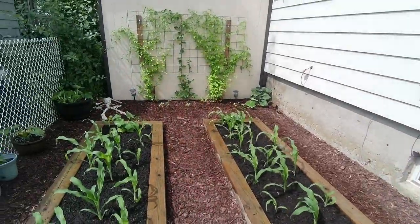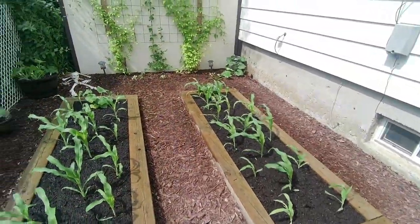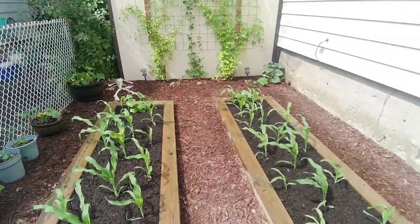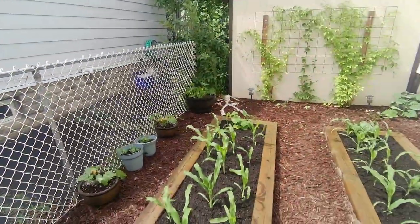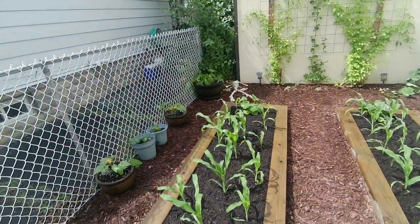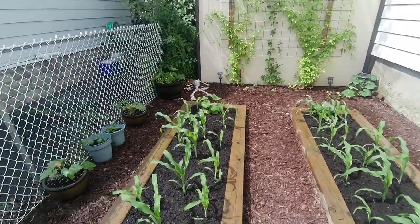Finished the beds. A lot more soil in them now — they're almost to the top of the wood. It just gives the corn a bit more structure, because even though the wind blows towards the neighbor's house they're starting to fall over. Although they are growing very well, I think they should have a bit more to keep them in place.